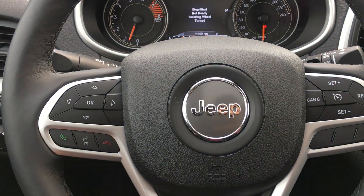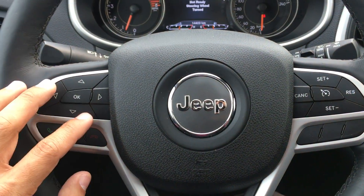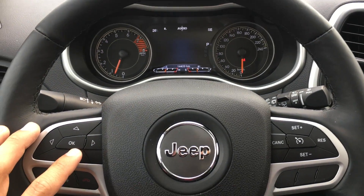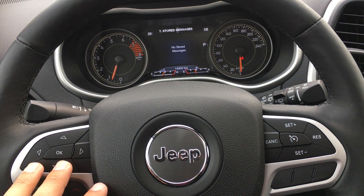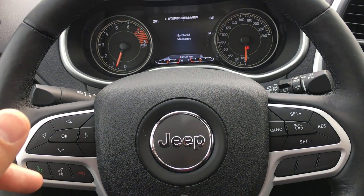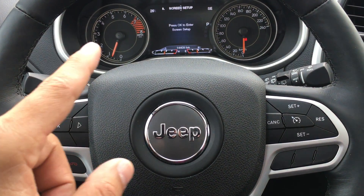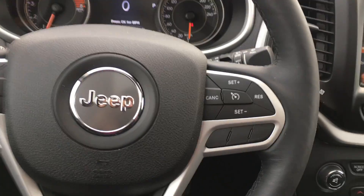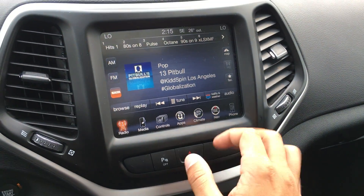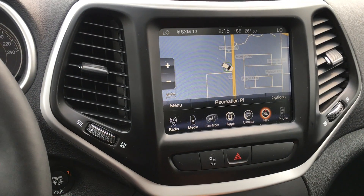It has stop and start technology, so it will shut off at lights when you're not using the engine — saves you on fuel because gas prices are crazy now. What's playing on the radio pops up there, and if you're late on an oil change, low on fuel, it all pops up in your messages. You can customize the screen setup, and then back to the speedometer. There's navigation built in here, as well as that backup camera I told you about.